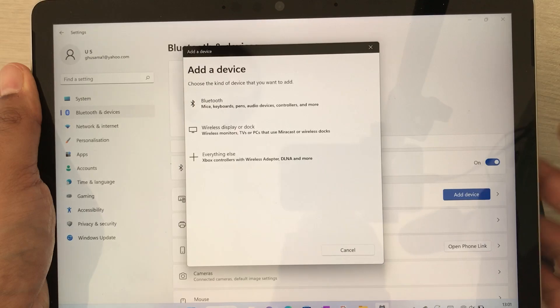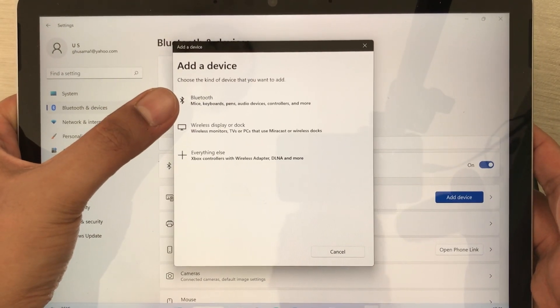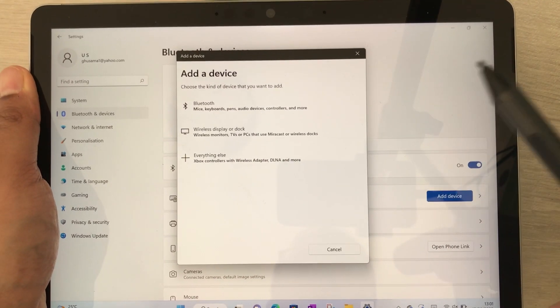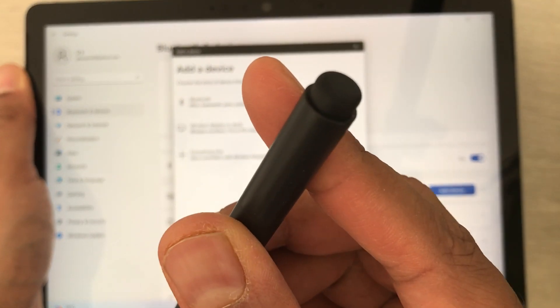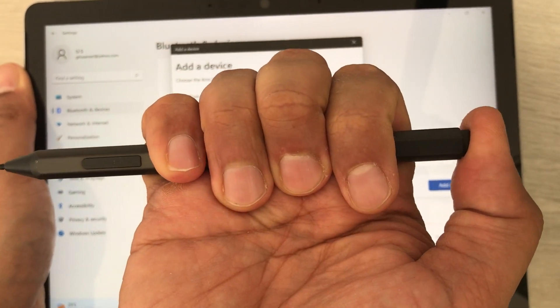Select Add Devices and a new window will open. The first option is Bluetooth, but before selecting it, you have to press and hold the back button of your Microsoft Surface Pen. Here is the back button, so I will press and hold it.